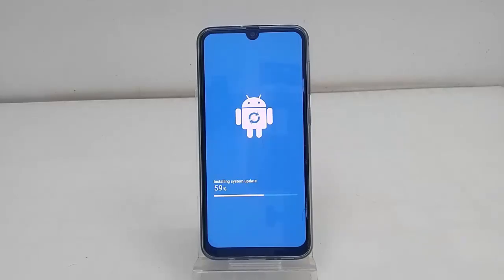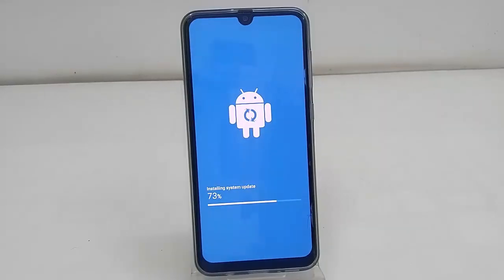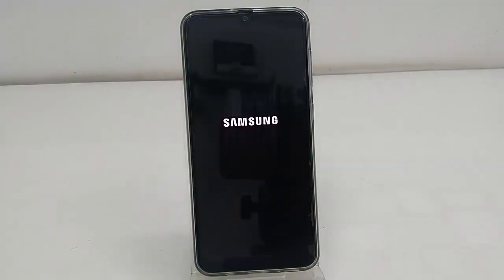Don't turn off your phone while the software is updating. Let it complete 100 percent and let it bring back your home screen.